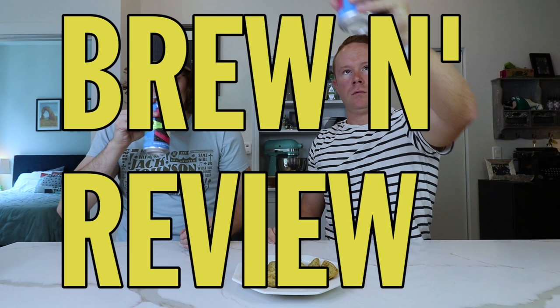Welcome to Brew'n Review! When I'm on the internet, I'm watching Brew'n School! Wow!